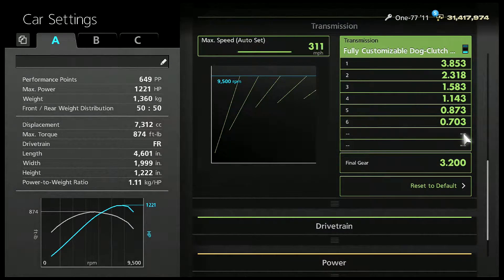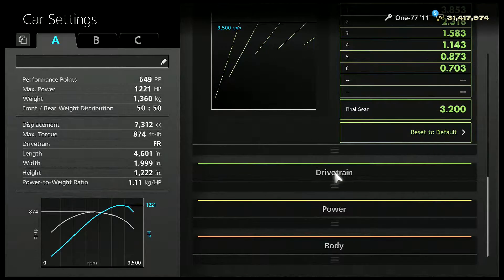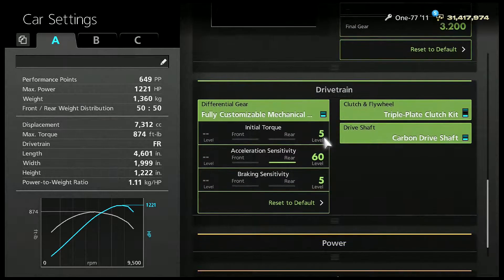Transmission is pretty simple: max speed all the way to the right, final gear 3.200. Make sure your gears match my gears — again, you can freeze the video if you want to.